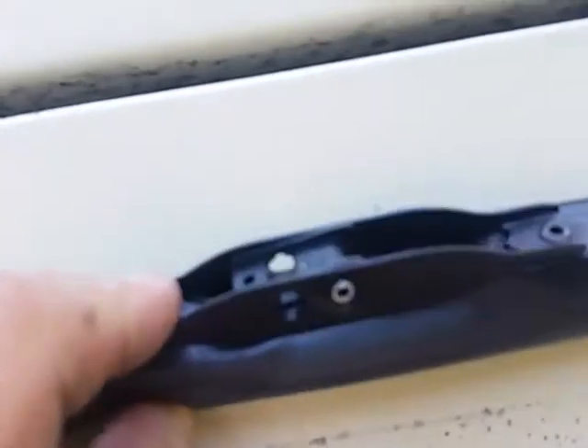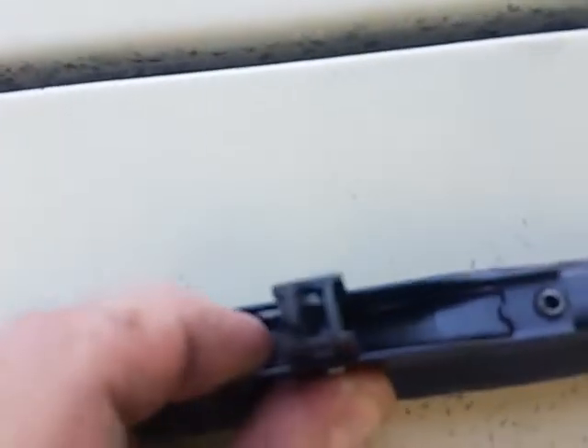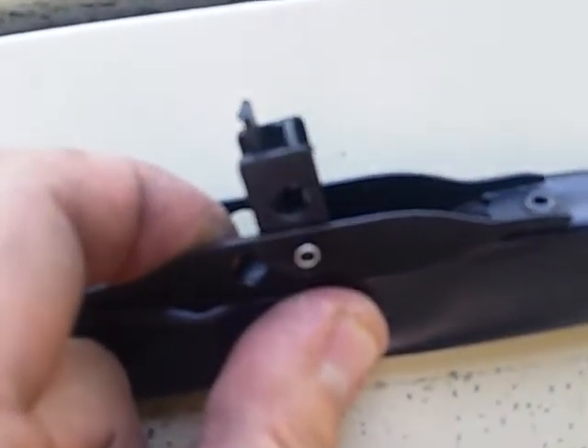So you want to drill this rivet out. Then you can take this piece of plastic out and the rivet, and then just put the saddle inside there. Simple — takes just a few minutes.